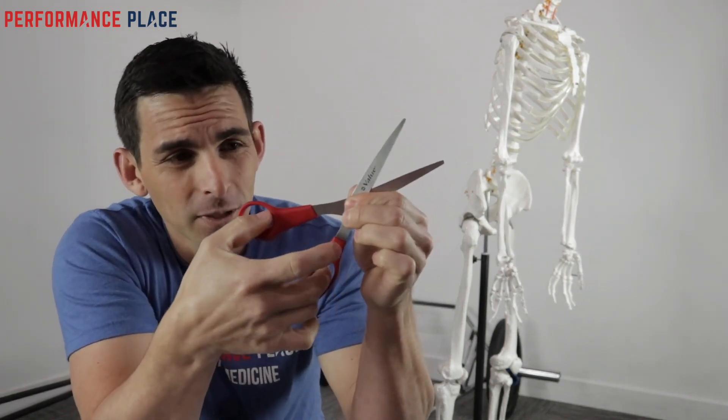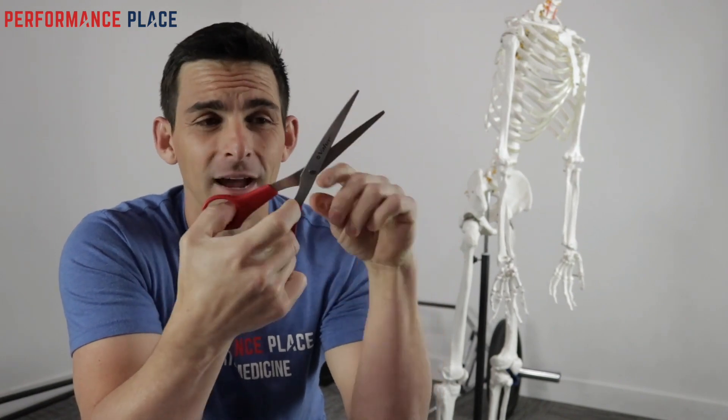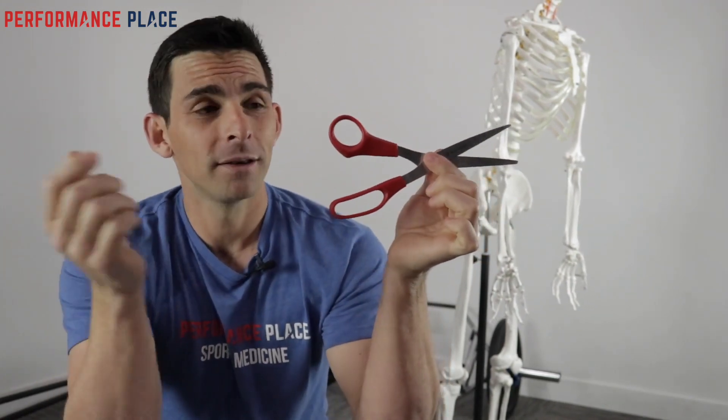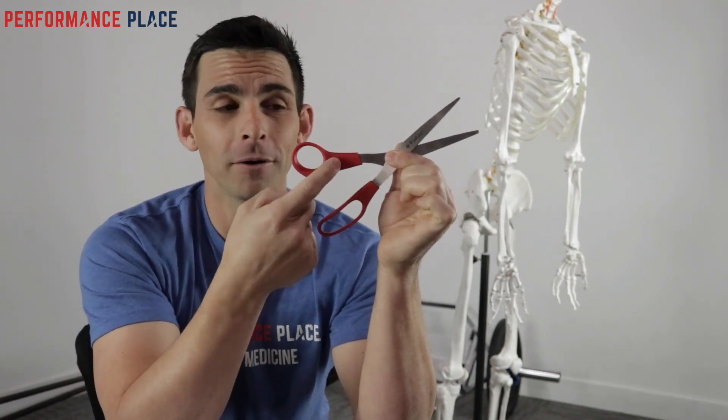If you break this handle, it's because all of your force to try to scissor now no longer goes through the mobile section — the scissors have to find a new mobile point, and it doesn't really have a good one. So it tends to pick something, and the most brittle part that breaks is called the energy leak.